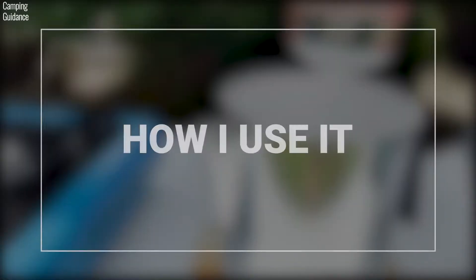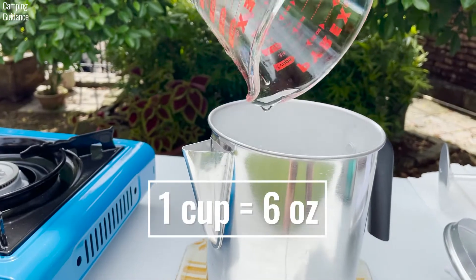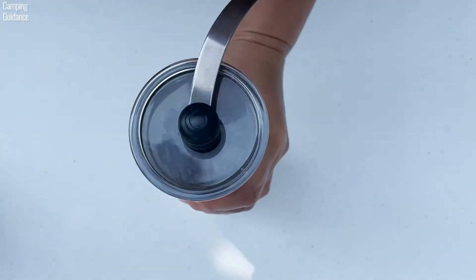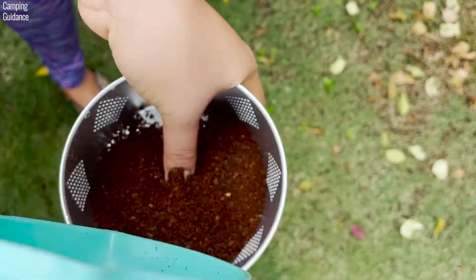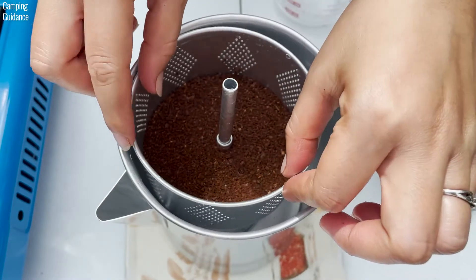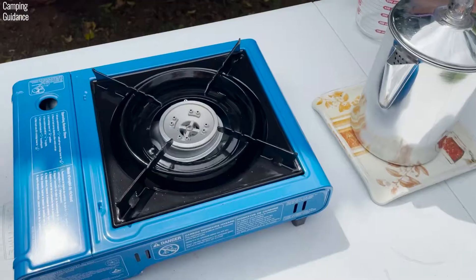Here's how I make my own percolator coffee. I use 6 ounces of water for 1 cup of coffee. I grind my medium roast coffee into a coarse grind, use 10 or 11 grams of grounds for 1 cup of coffee, and pour it into the filter basket. Next, I place the stem, filter basket, and spreader into the pot, close the lid, and place the Primula percolator on the stove.